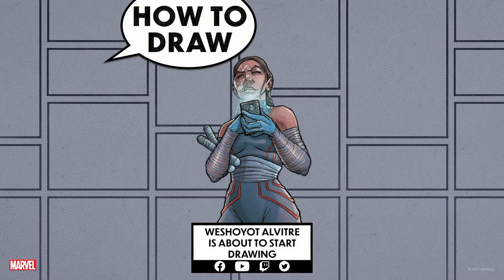Hi, everybody. Thanks for joining me. My name is Wishoyo Alvitre, and I am a comic book penciler and inker. My most recent work you'll be able to see this week on Marvel Indigenous Voices number one.